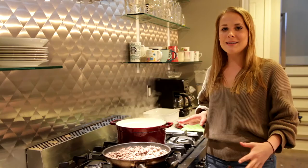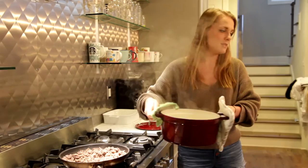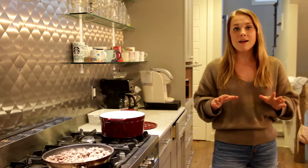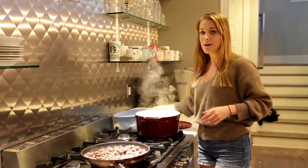Our pasta is al dente, which is what you want — it still means it's a little bit firm, not super soggy — because it's going to go in the oven and cook with some tomato sauce, so you don't want it already soggy since it'll cook a little more. I'm going to grab my pot holders and drain this, then bring it back to the stove. You don't want to ever rinse gluten-free pasta because of the way it's made. Just make sure it's drained, then bring it back.